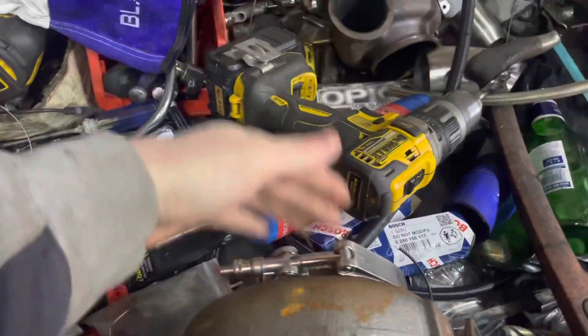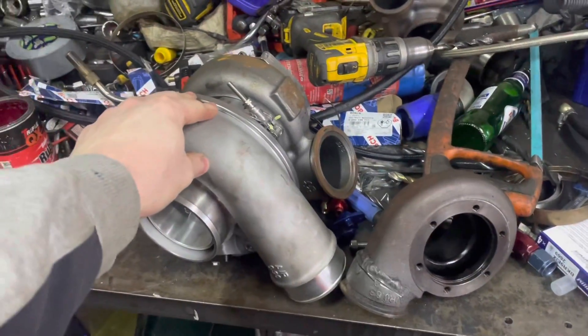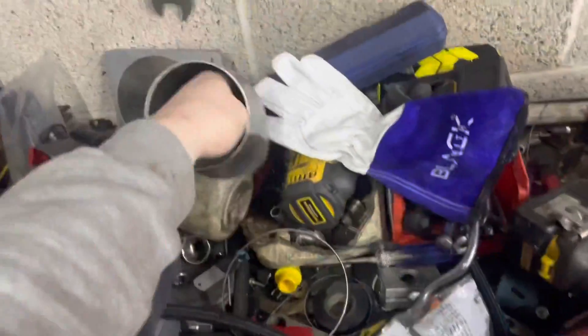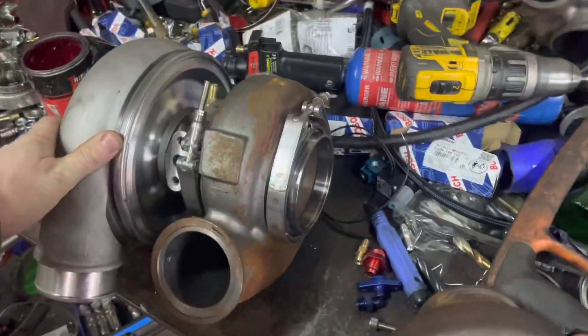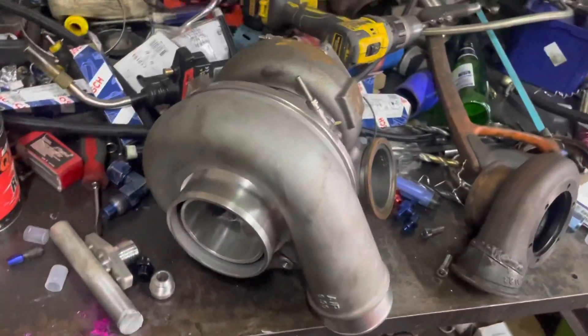The downpipe will have to be modified and made custom as well. The downpipe on this thing is pretty big — 4 inch. I could go out the bonnet, but I still want to use this on the street. So I will be limited by the 3 inch exhaust. It'll be interesting to see what it does. It's fucking huge.